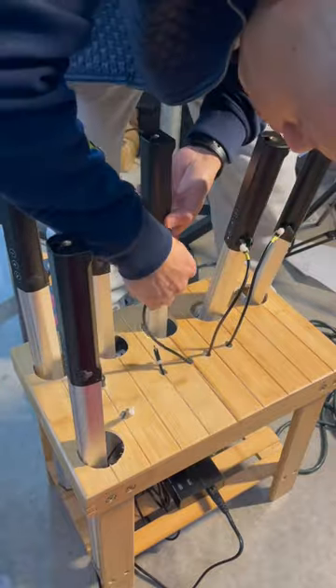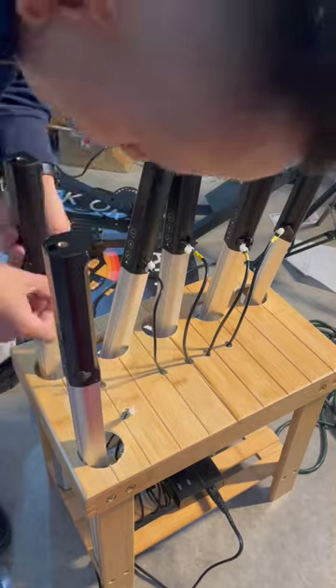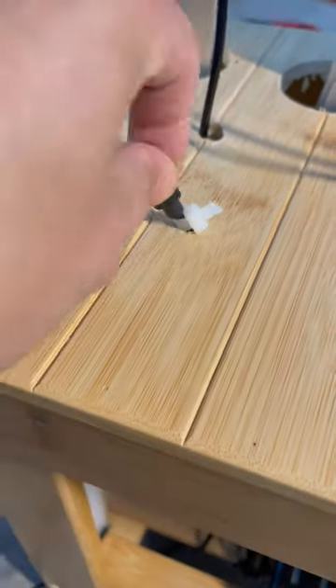Now my RGB lights are upright and I can see how fast they're charging and when they're fully charged. In addition to that, guys, check out this bottom — I'm using a 60 watt USB charging hub, and I'm also doing zip ties to the neck of the cable so they won't fall through.